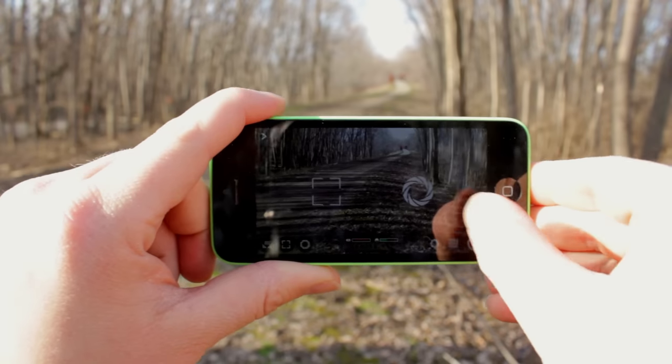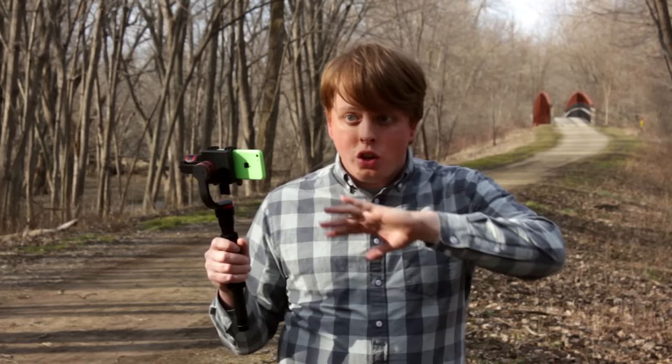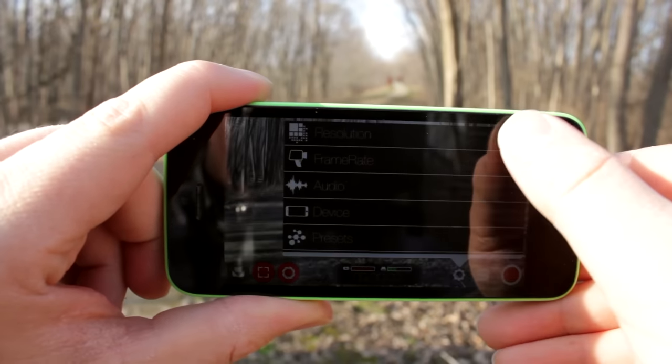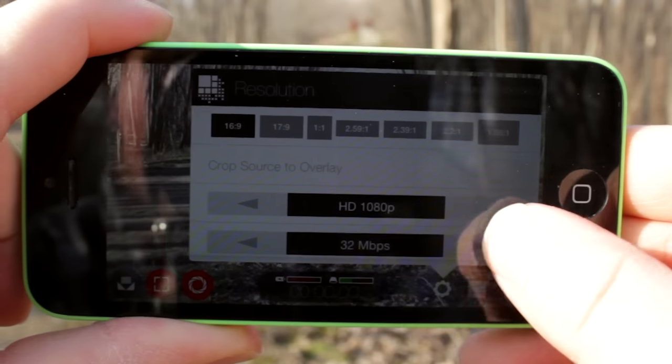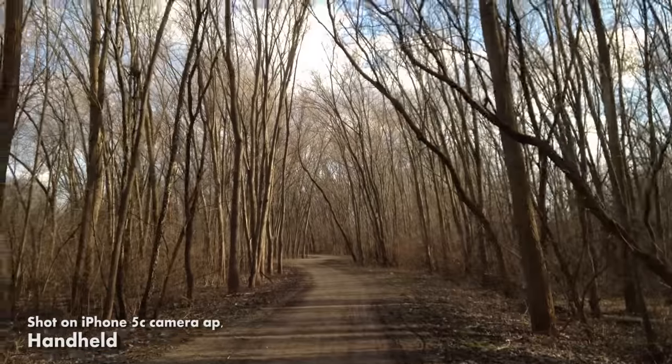Now all the iPhone footage you're about to see was shot on an app called Filmic Pro, which is only about nine bucks, and it's a great filmmaking app. Not only does it allow you to lock your aperture and focus, which the iPhone by itself doesn't let you do — it's always trying to change and adjust, which doesn't look very professional — it also allows you to shoot in 50 megabits per second, which is way better than what the in-phone app allows you to shoot at. Let's take a look at some examples.